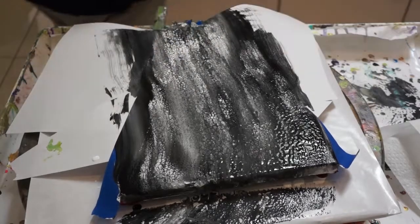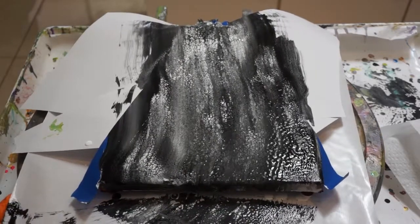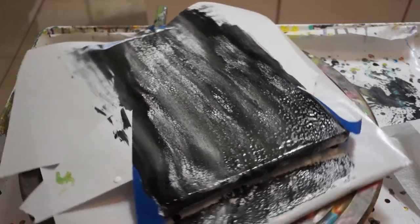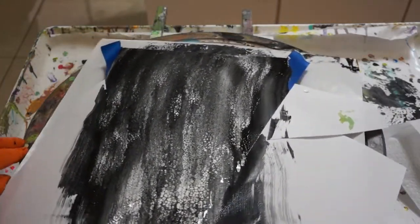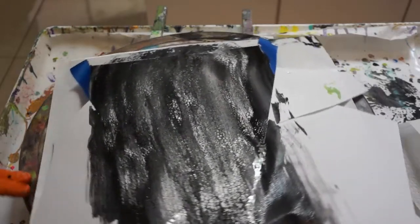Wouldn't be the first time. I am not going to take the tape off right now — we're going to let it dry a bit and then I'll pull the tape off later. Hopefully I'll have a black and white swipe over a red canvas.